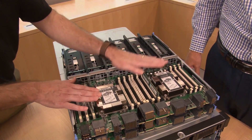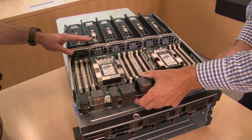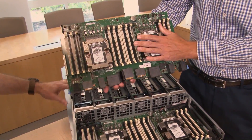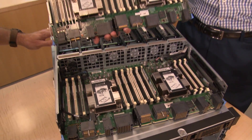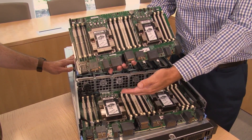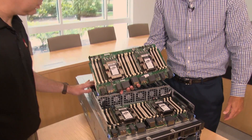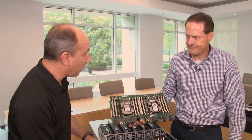Each system board has two processors and 24 DIMMs. The system boards slide out very easily. Here is the upper one, and the lower one is nearly identical. This is where processors three and four reside, along with an additional 24 DIMMs.